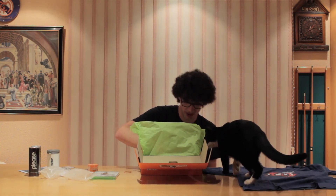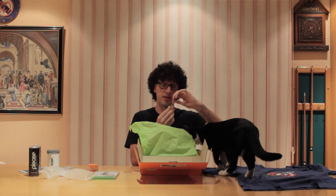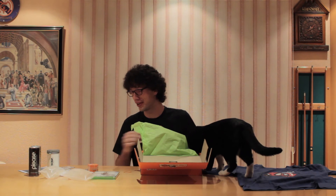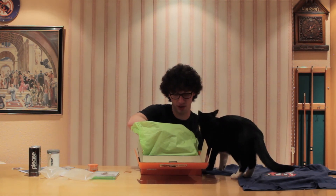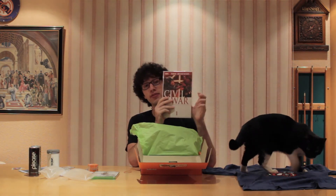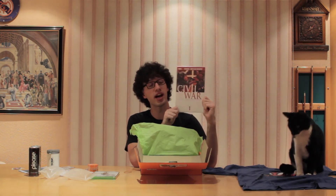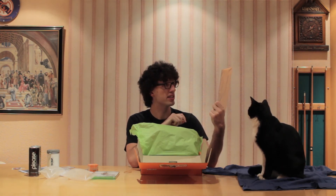Last but not least, we've got some SteelSeries stickers. Lupin's going into the box — big surprise, cat in a box. Before he gets in there, last in the box is a Civil War comic. So I was kind of right — the last box came with a Deadpool comic, and this one comes with a Civil War comic.